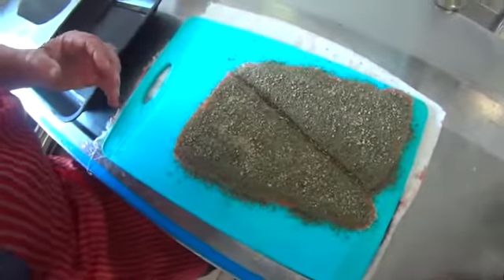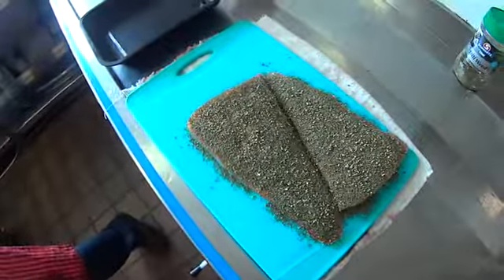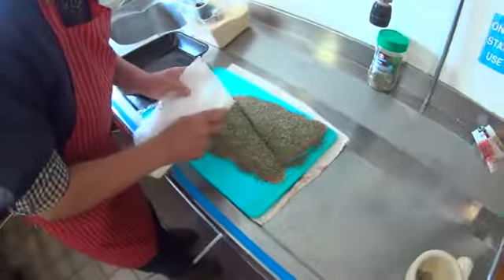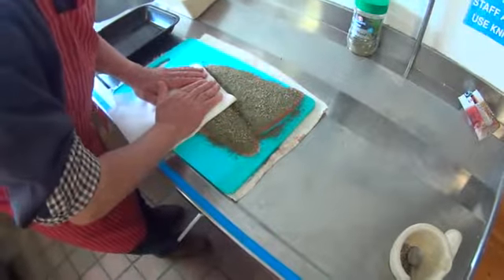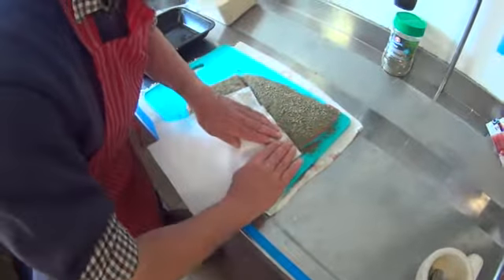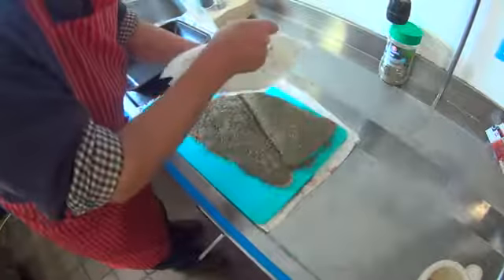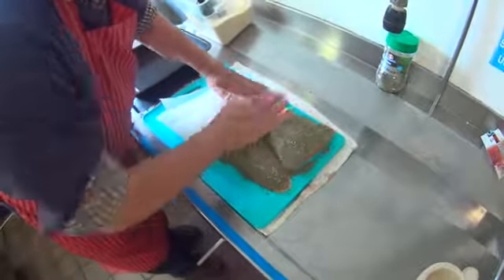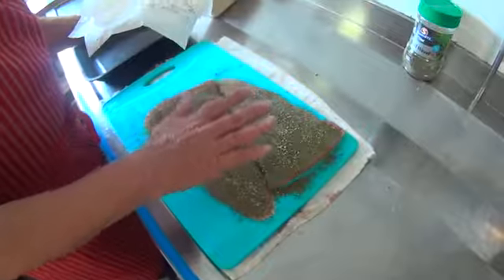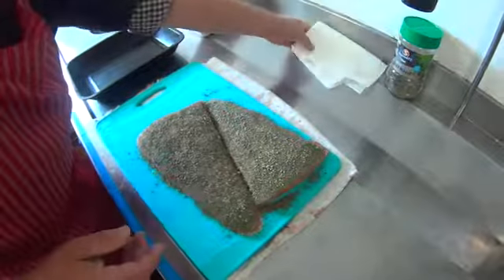That's our coating done. Just to make it nice and easy to handle, I'm going to put a bit of paper towel over the top and press it so it holds everything in place on the sides. This makes it easier when we're making our sandwich with the fillets and the curing mix. You can see that doing it this way gives direct contact of the dill and peppercorns with the fish, which definitely helps to improve the flavor.